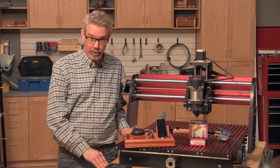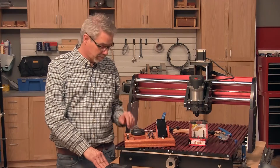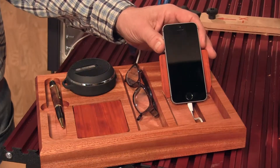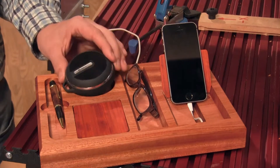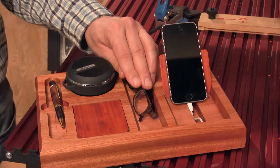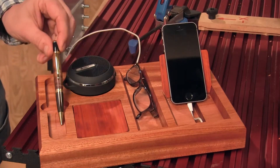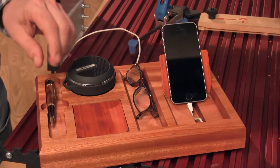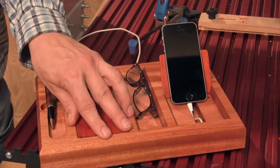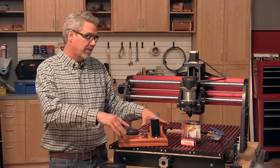Desk caddies are kind of an old-school idea, but I think they're one that might support our modern high-tech office. I made this one to suit my needs — it's got a charging station for my phone, which is linked to this Bluetooth speaker, so all of my co-workers get to share in my Kenny G collection. I've got a place for my cheaters, a nice place for my pen, and a spot for my vending machine money. I'm Rob Johnstone from Woodworkers Journal magazine.